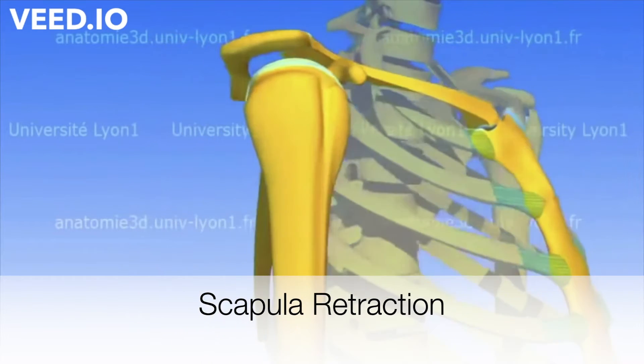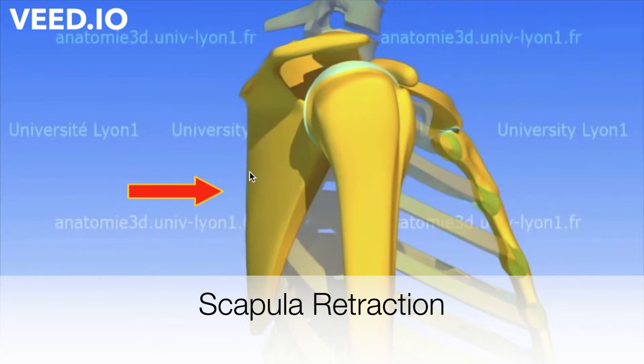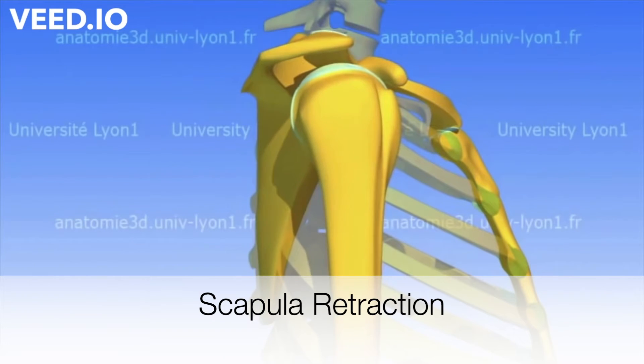Hi everyone! In today's video I'm going to show you a few exercises you can perform to strengthen your upper back and increase your shoulder mobility.